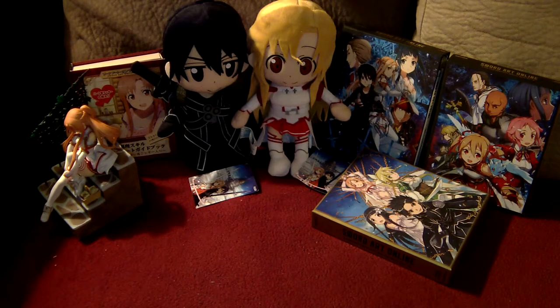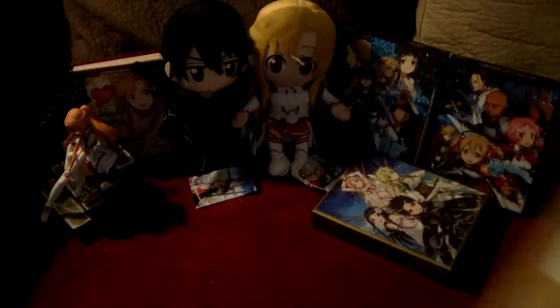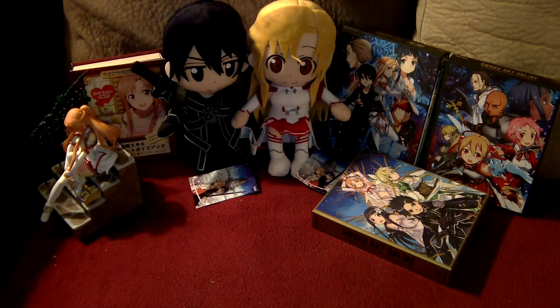Welcome back to another unboxing video. This is pretty much going to wrap up the Sword Art Online unboxing videos for a while. Before we get into this box from Right Stuff that came in today, which is the fourth and final limited edition Blu-ray box set for the series.